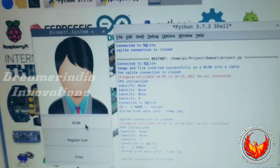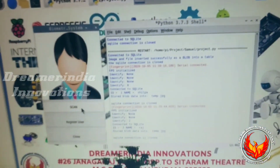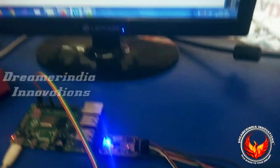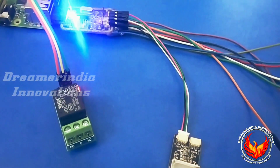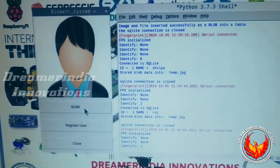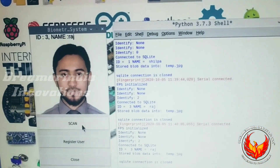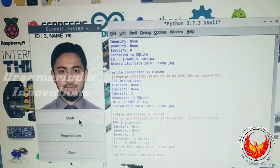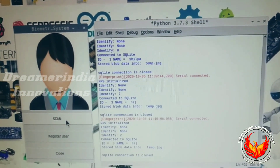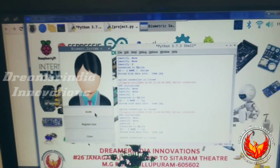It will also go back to the default image. I am clicking the Scan button again — as you can see, it will show the name and the photograph of the person and open the relay. After a few seconds it will close the relay. We can adjust the timing of the on and off of the relay. This is how the entire system works.